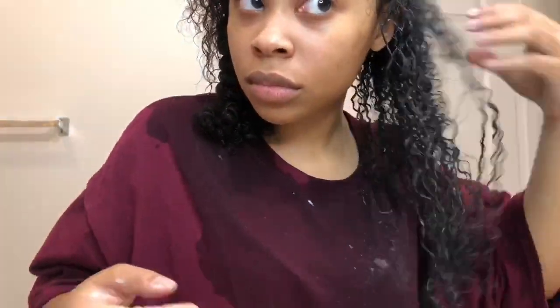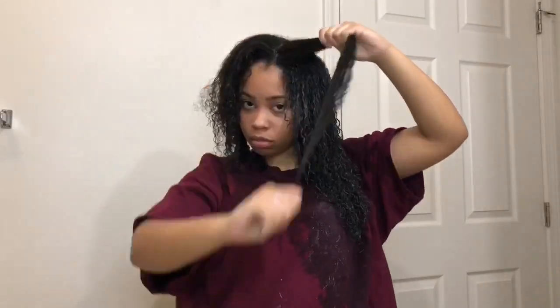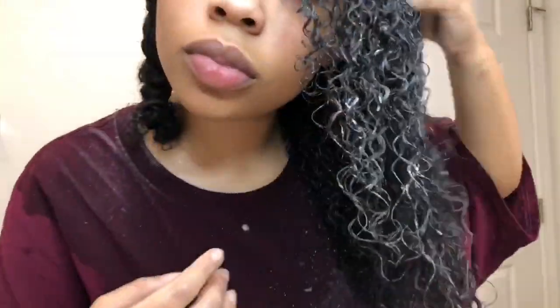I'm showing you guys how it looks with my finger coiling, then I take some more Wetline Extreme gel and scrunch it in. When I get to the top of my hair I use smaller pieces so it can be more defined, because everybody looks at the top of my head — that has to be nice and defined. This is the left side of my head, I was finally done!